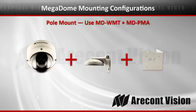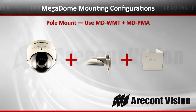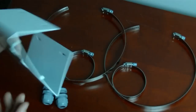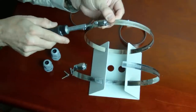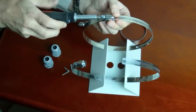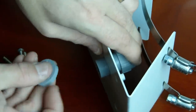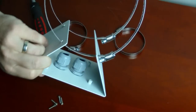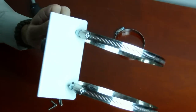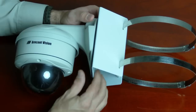Next is the pole mount. The pole mount is combined with the MD-WMT wall mount, and the pole mount product is the MD-EMA — an adapter for the wall mount to mount on a pole. In the box you'll find two different size pole clamps, the adapter itself, two NPT gland fittings, and hardware for mounting the wall mount adapter onto the pole mount. The pole clamps go through the back of the adapter. Put the fittings on first — before you put the wall mount adapter on the pole mount adapter — so your cables run through and create a watertight fitting. Having two different size pole clamps allows you to adjust for different size poles.